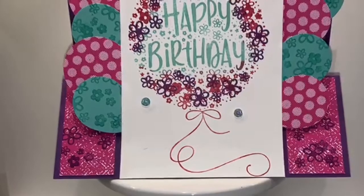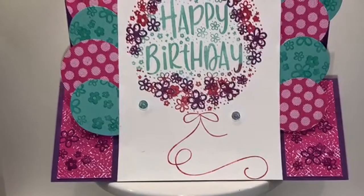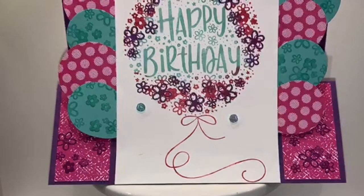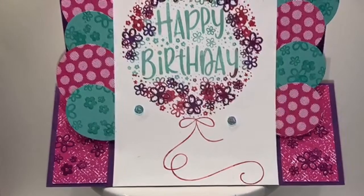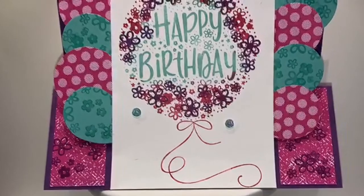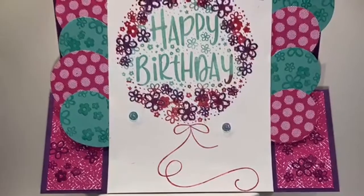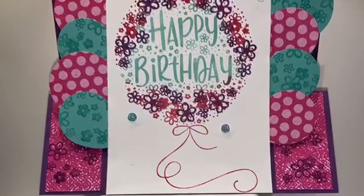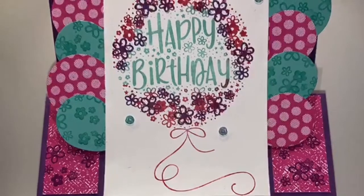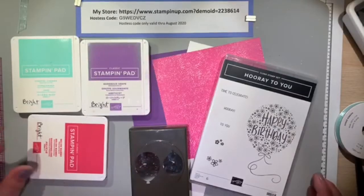Hi friends, welcome to Stamping with Wow. I'm Jennifer Sasaki, a Stampin' Up demonstrator. Today is August 23rd, 2020 — it's my daughter's birthday, but this isn't her birthday card; I mailed it out last week. If you like this video, please give it a thumbs up and if you haven't already, please hit the subscribe button. I would love you to follow my videos on making Stampin' Up cards and gift boxes.